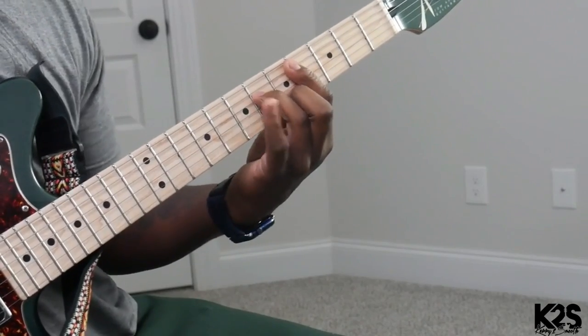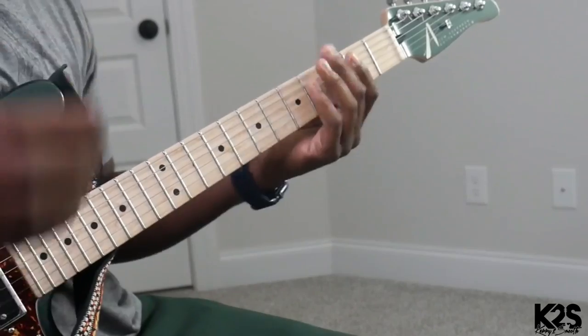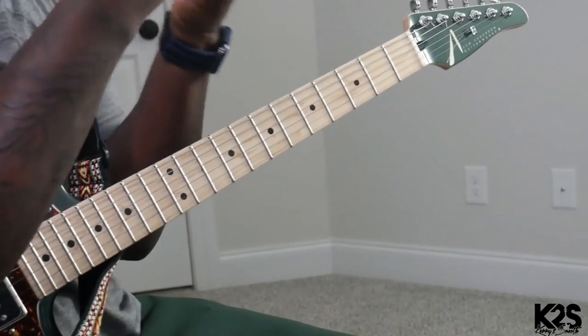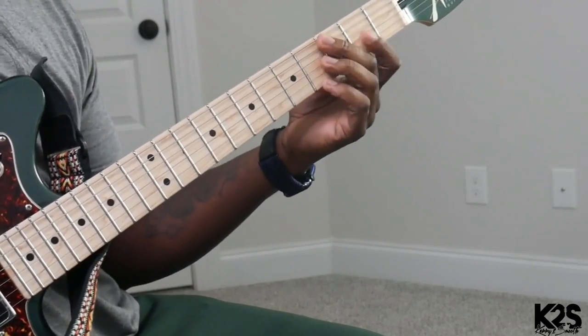When you get to that C sharp, you can do regular hammer-ons. You can do extensions of it. This depends on how you want to fit it in that time frame. And even when we get to that F sharp, you can do that off of that minor 9.